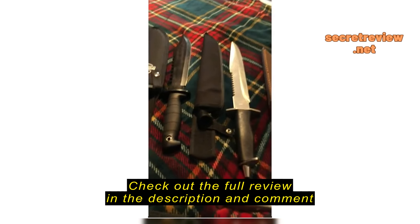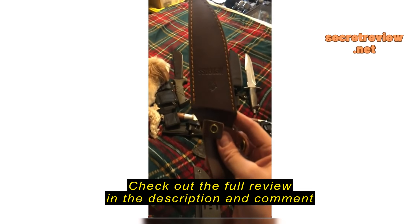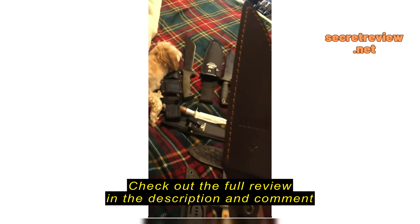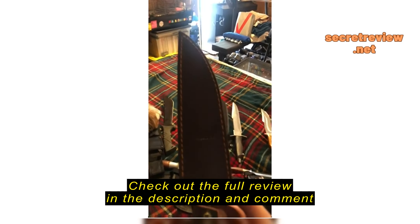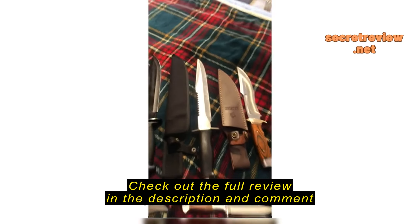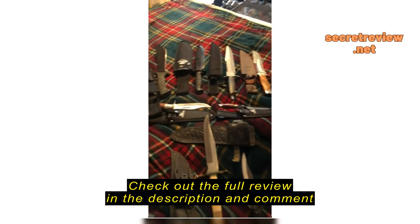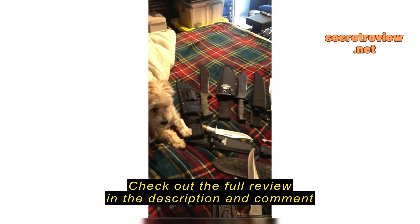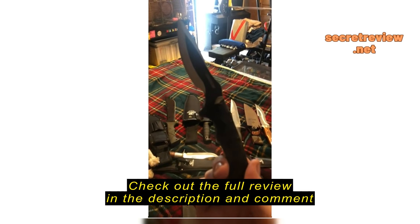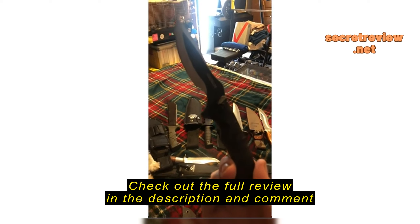But definitely worth the money. I bought this knife and the sharpener and they both came in yesterday. Out of about 60 knives I own, this has vaulted right into the top 10. It's beautiful — absolutely beautiful. I wore it today and was complimented on the sheath of all things, so I took the knife out and let the guy hold it.